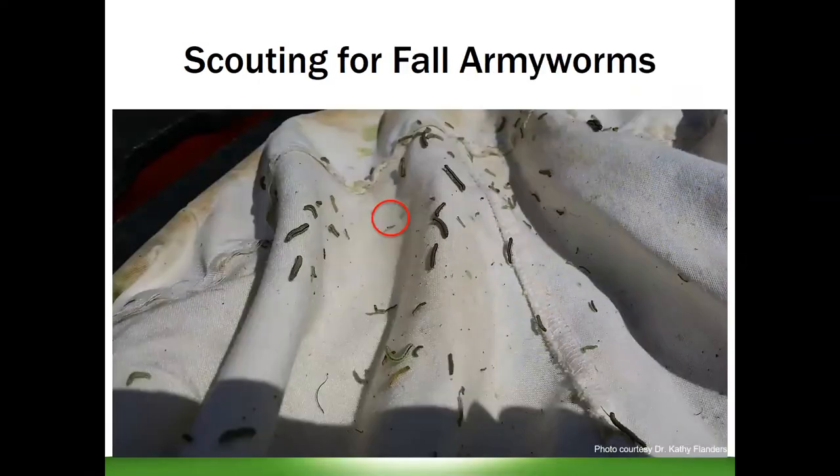When we're sweeping, we're looking for those really tiny caterpillars — you can see them circled here. That's the life stage we're looking for. At this point in the picture, we've kind of missed the boat — we have a lot of big caterpillars that are almost hard to see. You can note their hardened head capsule looks almost like a black dot. It's only a couple millimeters long, and that's really the goal of what we're looking for when we're scouting.